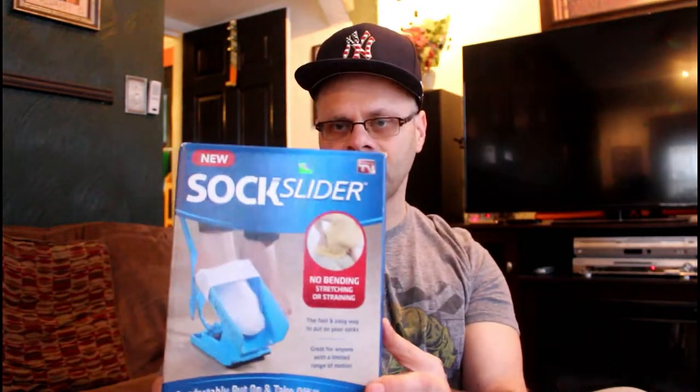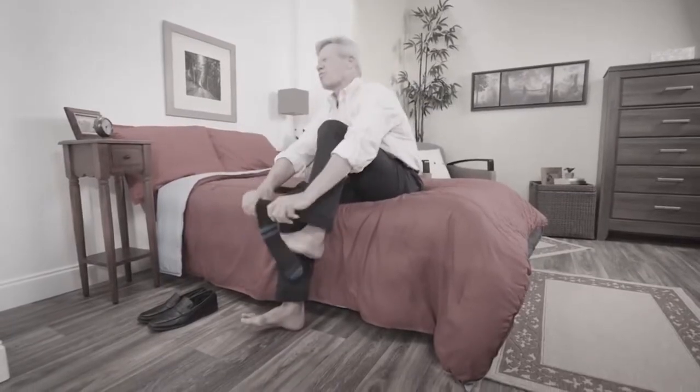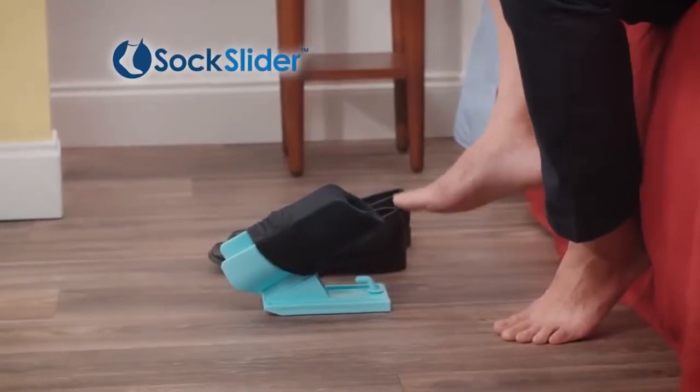What's going on YouTube, this is Tom and welcome back to another As Seen on TV product review. Today we're going to take a look at the Sock Slider. Yes, the Sock Slider — you struggle, you strain, you're so far away, just bending over to put on your socks is brutally painful every day. Well, not anymore.